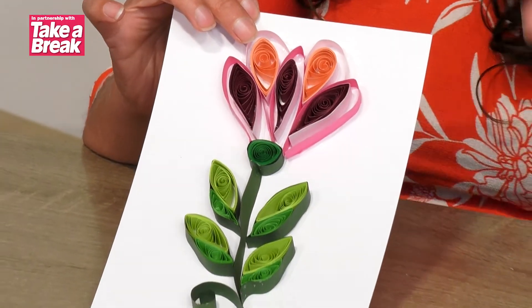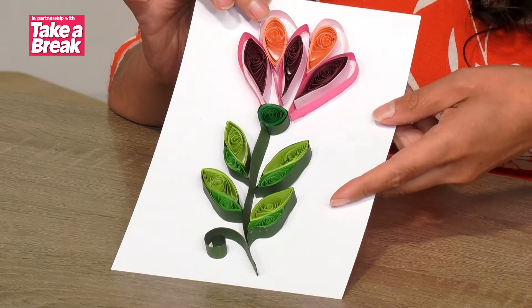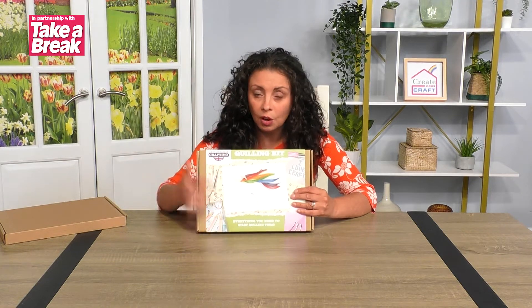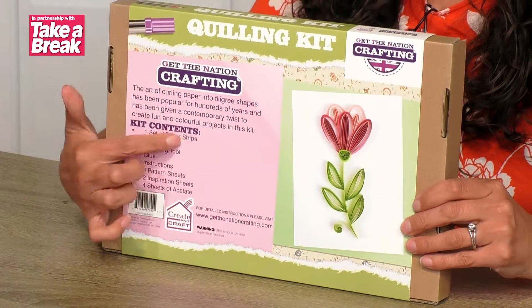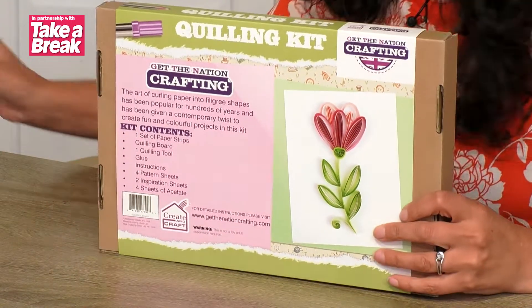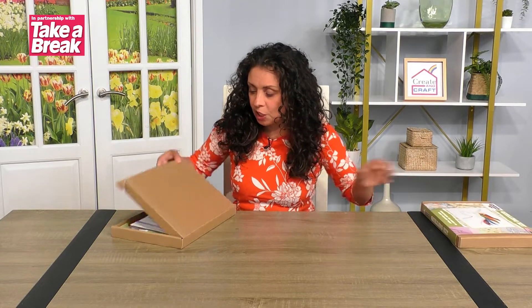There is a list below of all the things that you'll need, or you can get the kit. Let me just grab the kit — it will come looking like this with a unicorn on the front, but it does have the flower project in there as well, so you'll be able to get both projects. Let's have a quick look at what's in the box.